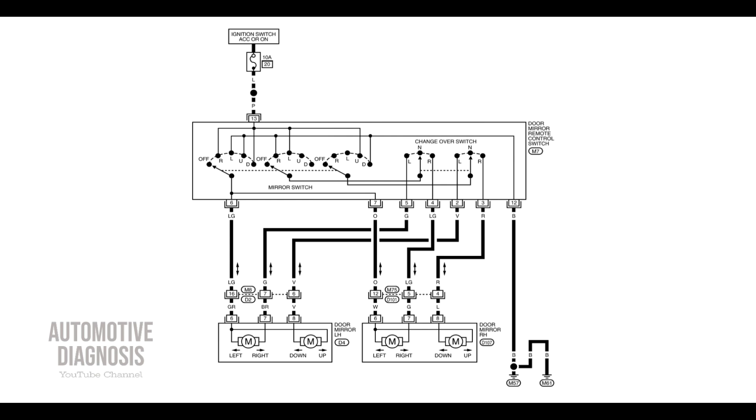You want to make sure that this fuse is okay when your side mirror is not working at all. If your side mirror is working partially but one function is missing, you need to know how to perform the diagnostics. On each door mirror actuator we have three wires: one wire is a common wire, and we have two actuators inside — one for the left and right adjustment and the other one for the up and down adjustment.